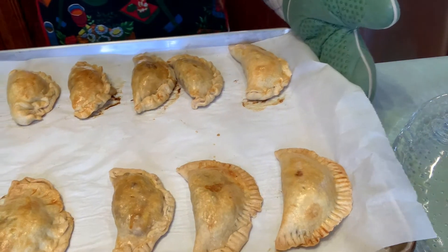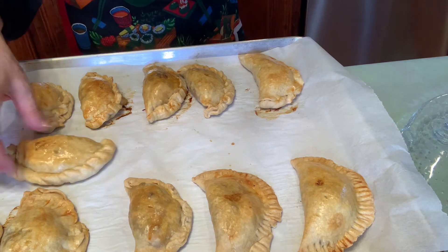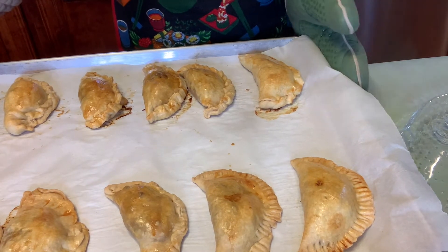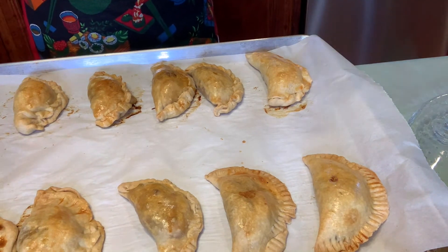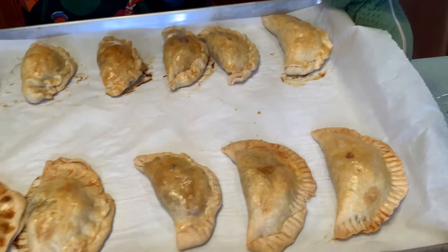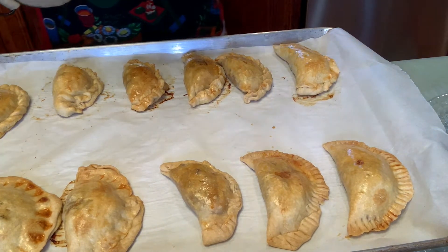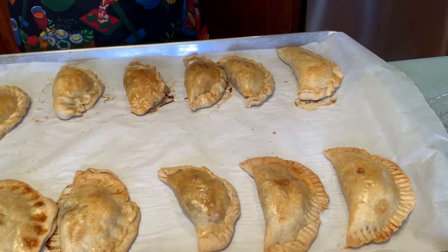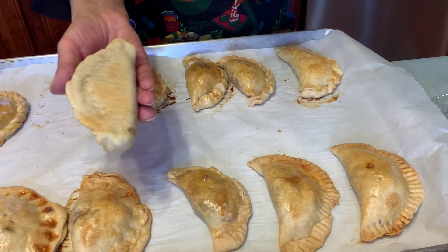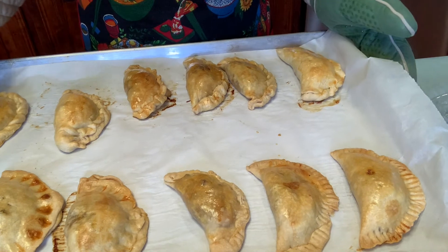The empanadas are done — look at the color, they're beautiful! My favorite is the one that has a rope on the edge. I'm really happy with the results. It took about 45 minutes because I wanted them nice and golden, and both trays are done. They look and smell scrumptious. You can fry them, but the oven is always healthier.